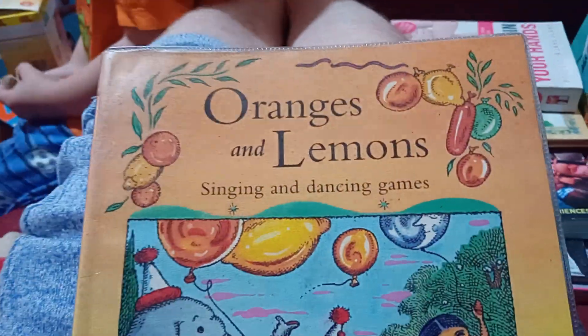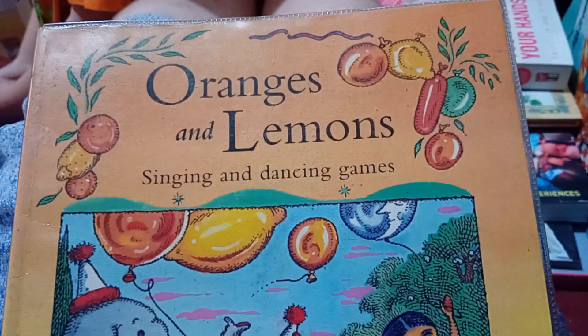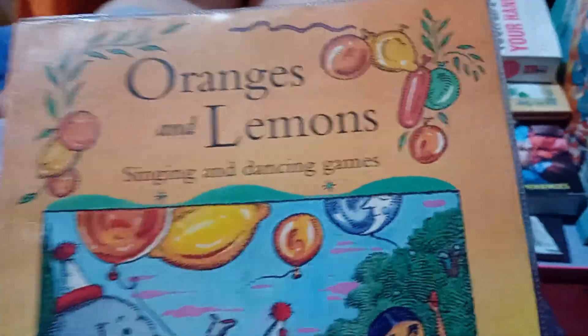We come to the end - I literally had to sit down. I brought a book which misleadingly said oranges and lemons, and sod's law it ends up being on the last page.